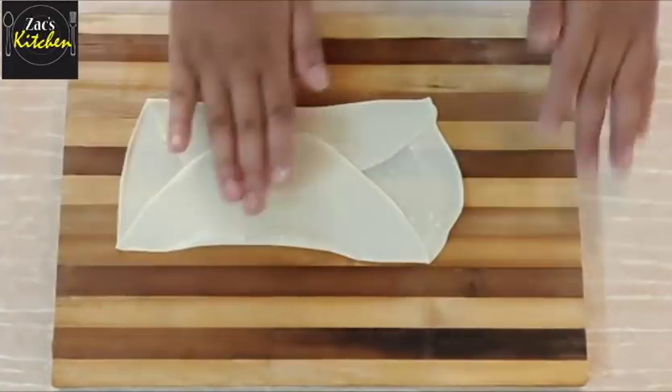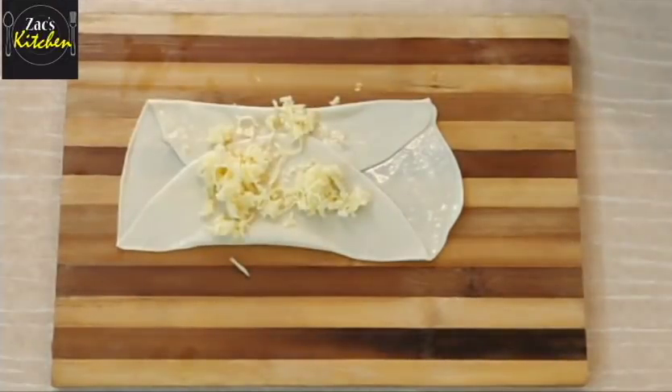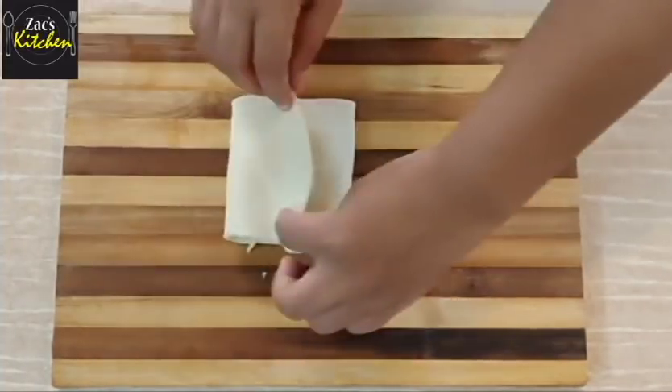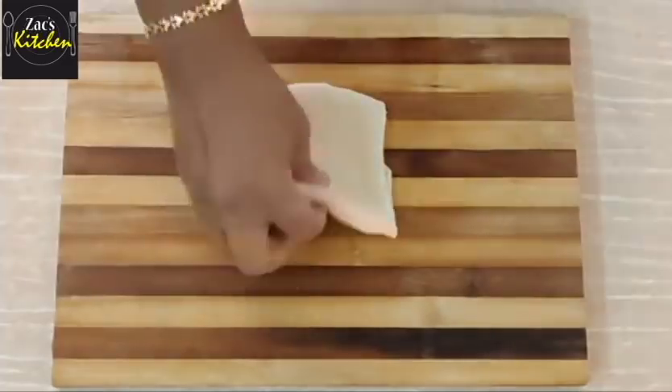Fold it to the top, fold it to the bottom, fold it to the side. Make the square shape, then take the square shape to the bottom.